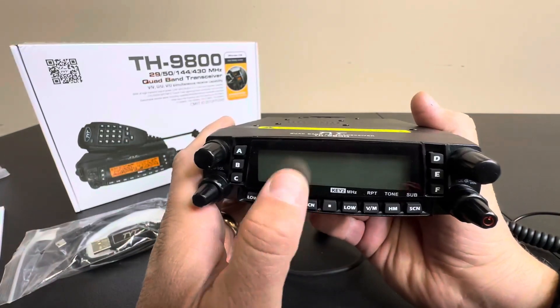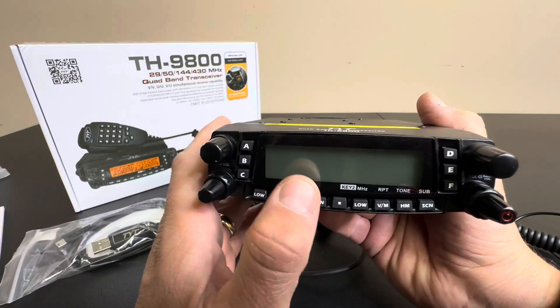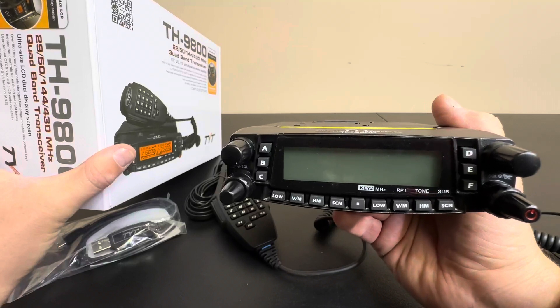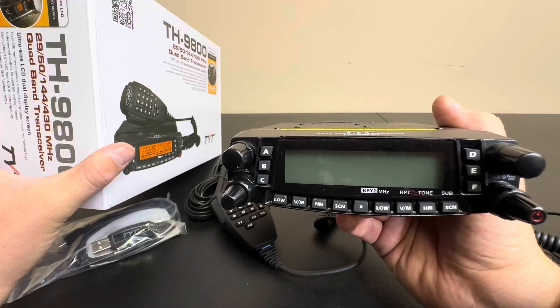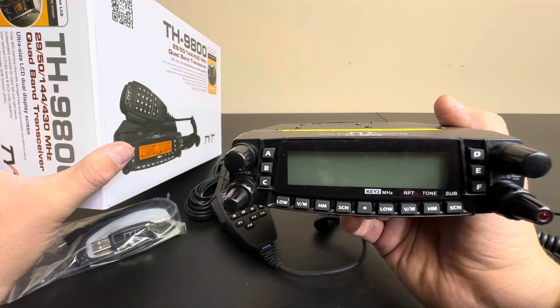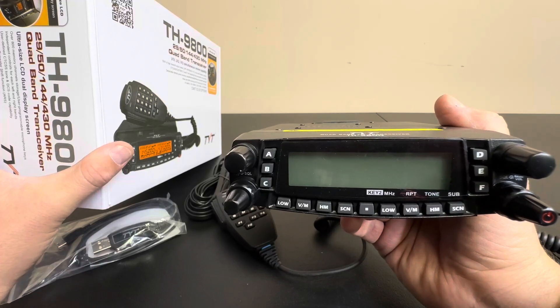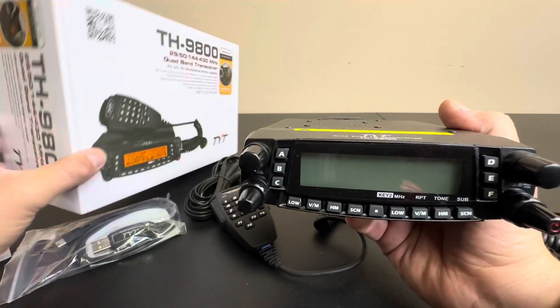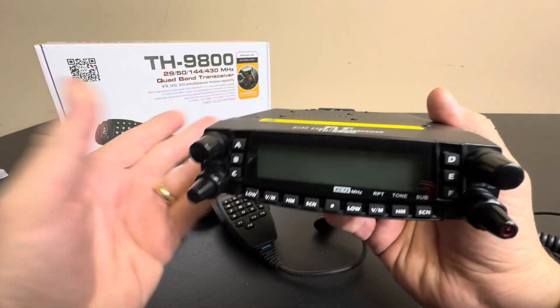You do have independent right and left channels, which is nice. It's got a couple really good features: over 800 memory channels, independent controls for left and right, and user-defined CSS tones. So that's pretty cool. It also has an automatic repeater shift function — some really nice functions overall.